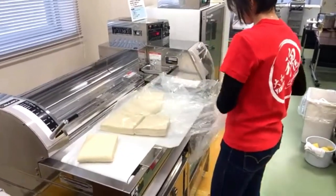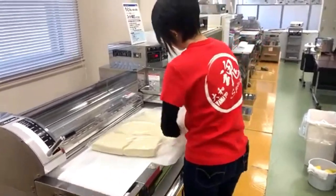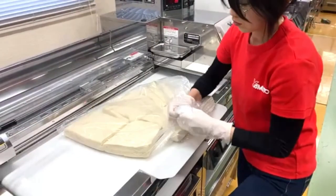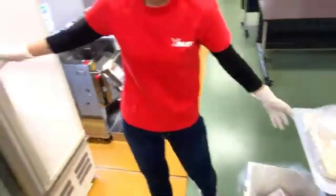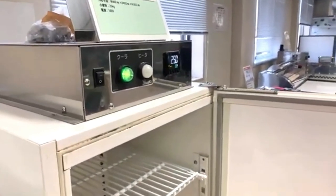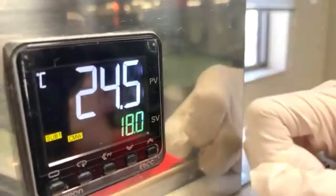The dough needs to rest for up to 24 hours. The next day, she takes it out of the aging machine and begins sheeting one by one. Make sure the dough pieces are sealed to prevent drying. The aging machine is currently cooling down from 24.6 degrees to the set temperature of 18 degrees Celsius.